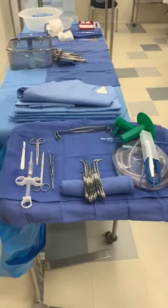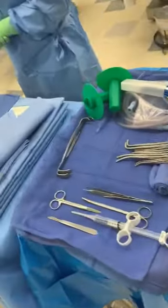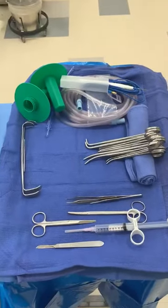This needs to happen in three minutes. This is what your mayo stand will look like as you're facing it.